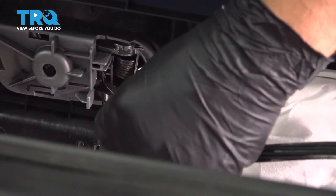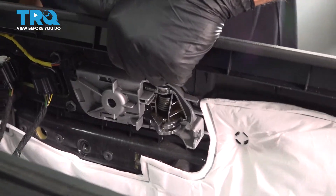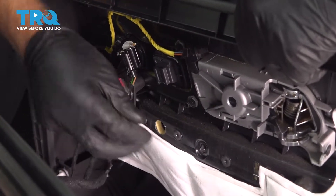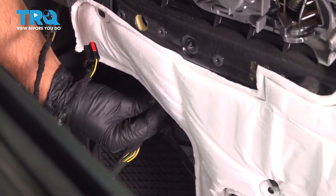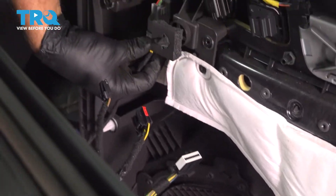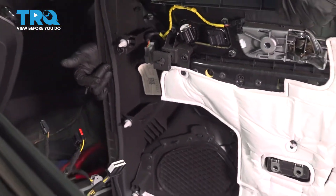Slide that out and slide the little retainer on the end off. You wanna disconnect the electrical connectors — just push down on the tabs, slide those off, and same with down below and right here. You can slide the door panel aside.